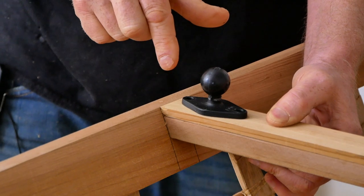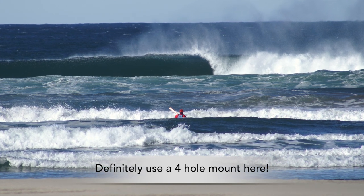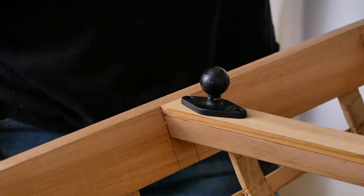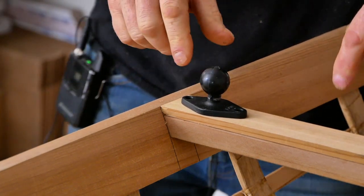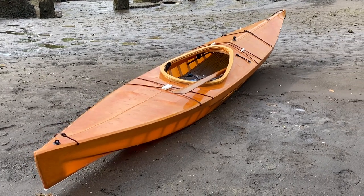The only time I wouldn't use one of these is if I was doing really aggressive surf kayaking with a long arm camera mount — this is a pretty secure little attachment otherwise. Now let's talk about what to do if you're building one of my modern kayaks where this deck beam is not in the correct location.